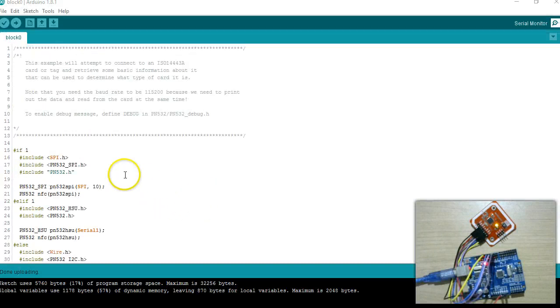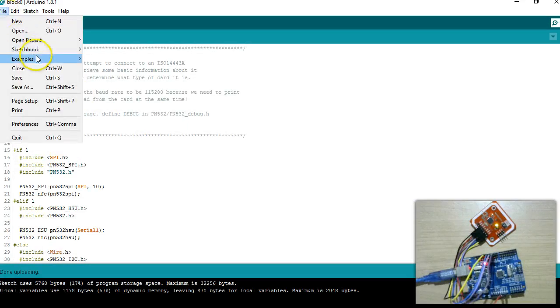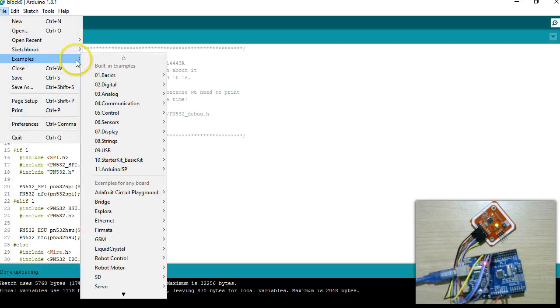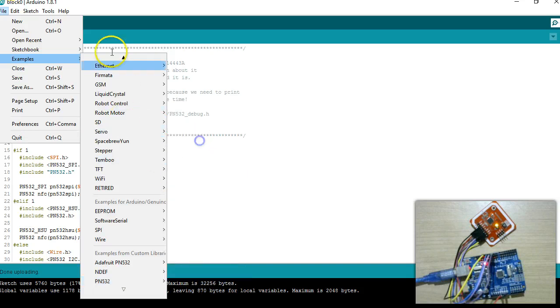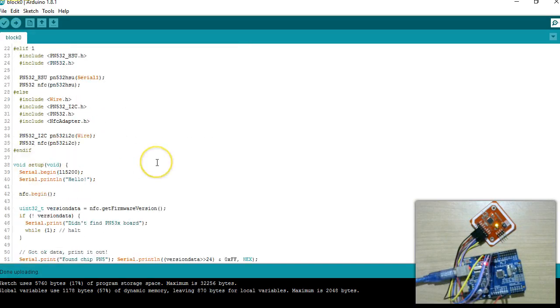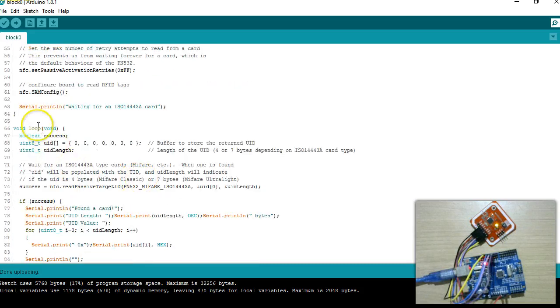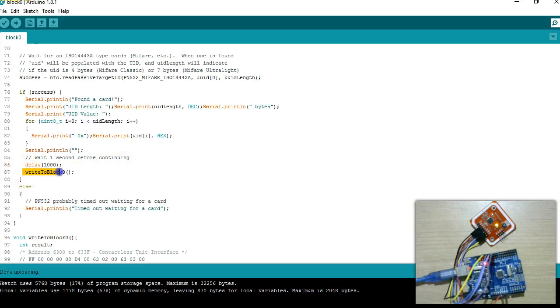I have opened the Arduino IDE and I am using the library available on GitHub, which I explained in my previous videos. I am using the SPI connection so this bit is set to 1. In this library there is an example to print the UID — there is an example called ISO14443 UID. I took this as a base and saved it as a sketch called 'block0'. I modified it and wrote a function called 'writeToBlock0'.